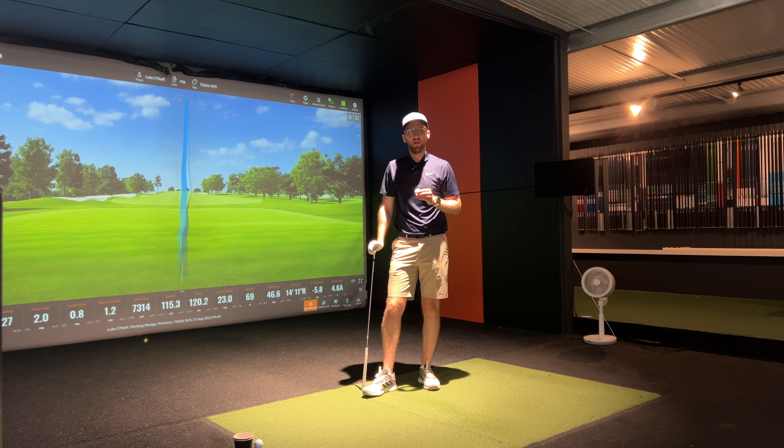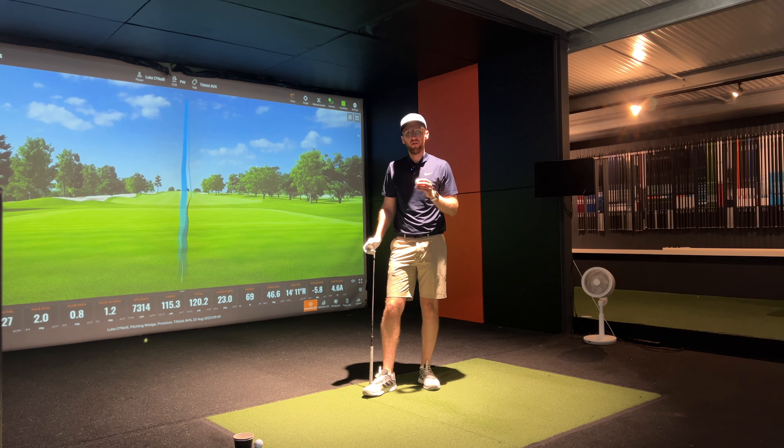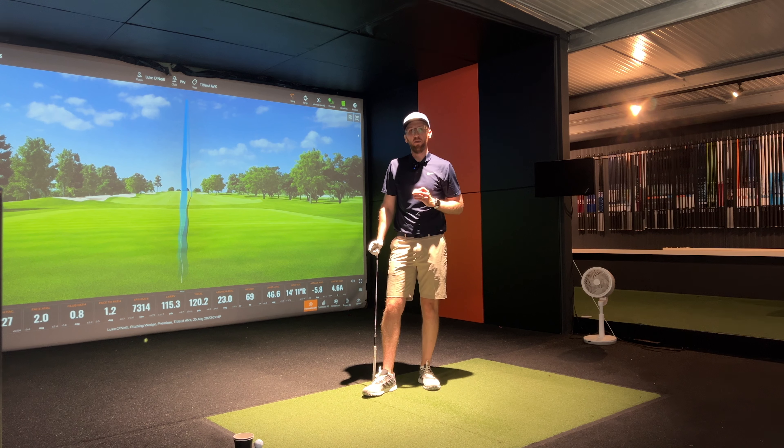Done hitting the pitching wedges with the Titleist AVX compared to the Pro V1. First thoughts in the bay: they're flying on really similar windows, and if there's a difference it'll be proper nitpicking when we look at the data. The only potential difference I could notice is again that softer feel — the AVX definitely feels softer — and maybe the AVX is spinning a little bit lower. But I might just be nitpicking, so let's go home and look at the data.